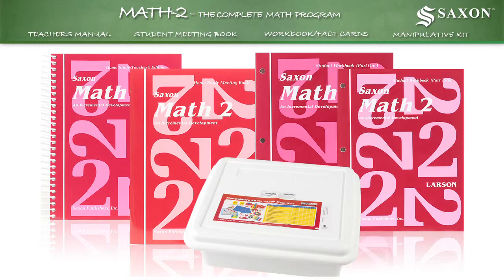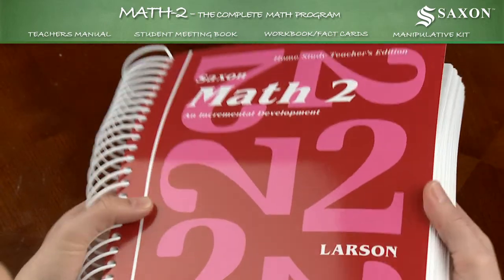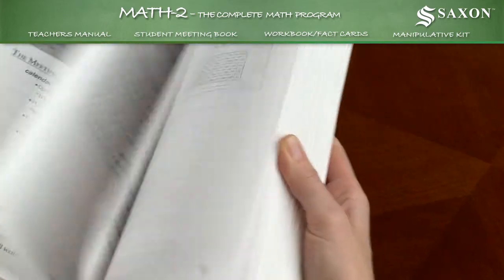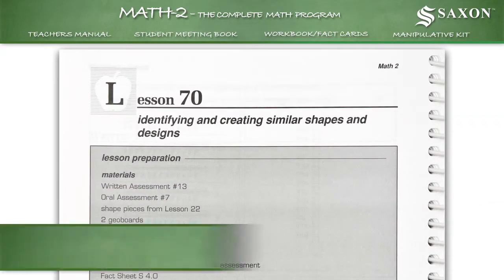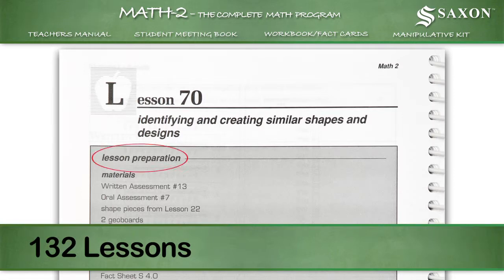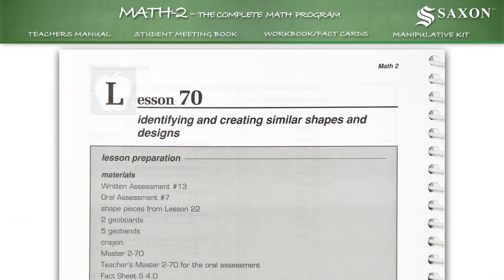Math 2 includes everything you need to teach 2nd grade math concepts to your child. A 736-page spiral-bound teacher's manual containing 132 lessons, each of which includes pre-class preparation instructions and a list of materials.